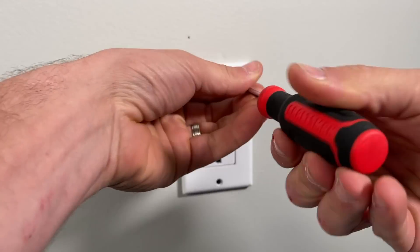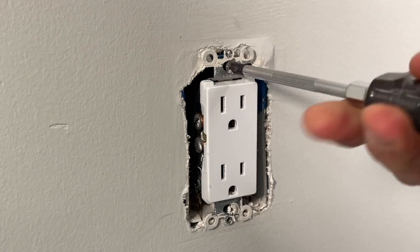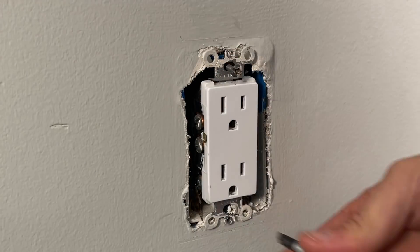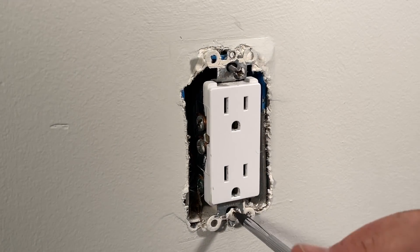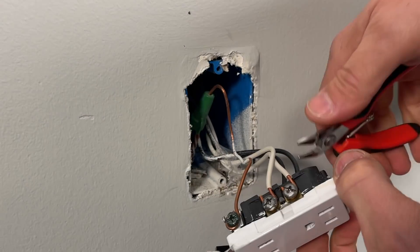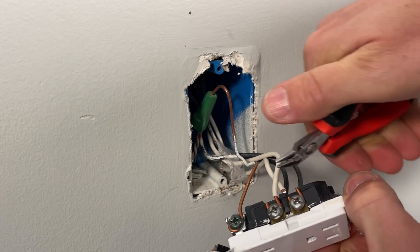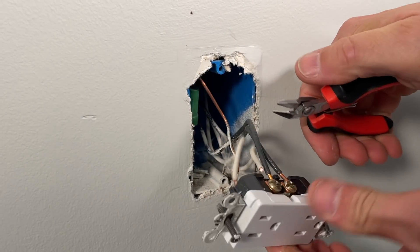Once that's confirmed, I'm going to remove the cover plate and then start to remove the two mounting screws for the actual receptacle. Once those are removed, I'll pull the receptacle out of the box. I have plenty of wire so I'll go ahead and cut my two neutrals, my two hots, and the ground.